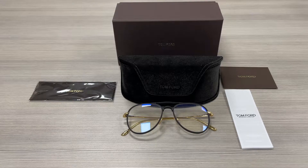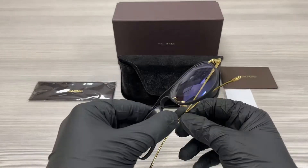Hello everyone. We'll be taking a look at this Tom Ford model TF5666-B in color code 002. It's a matte black, shiny yellow gold color frame.